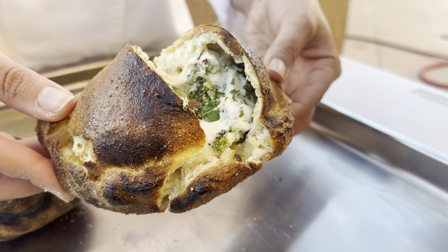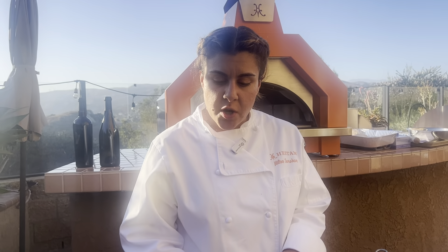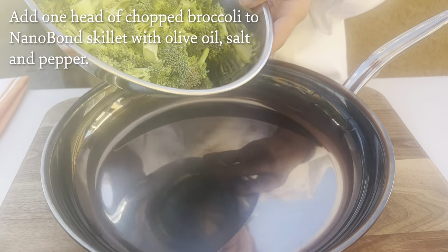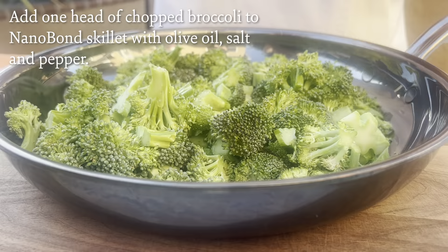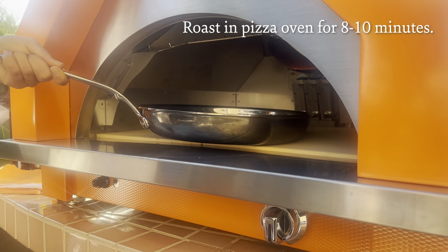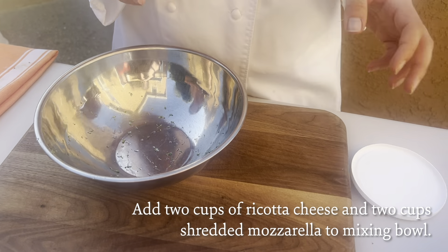We're going to make some roasted broccoli calzones in the Hessing Campagna pizza oven. We're going to start out by roasting our broccoli in a nanobond skillet. I'm going to put in a head of chopped broccoli, then add olive oil, salt, and pepper. We're going to roast this in the pizza oven for about eight to ten minutes, just until everything's cooked through.